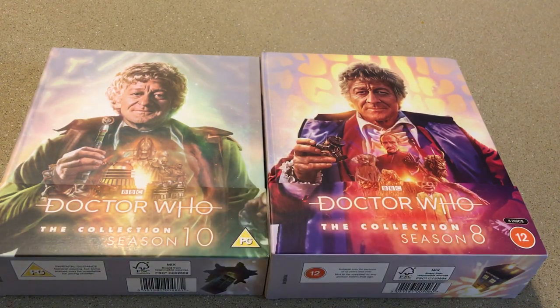There they are next to each other — Season 10 and Season 8. I'm very happy to add this to my collection and looking forward to delving into the episodes and all the behind-the-scenes content. What do you think — do you like Season 8? Are you excited about it? Comment down below, I'm always interested in interacting with you guys. Click the like button, subscribe, and click the bell for notifications. Most importantly, stay safe out there and thank you for watching.